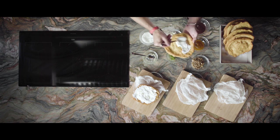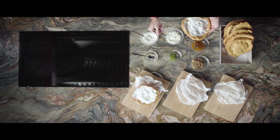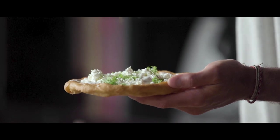Our second variation is the dill and sheep's cottage cheese. This one also starts with a good amount of sour cream. Then crumble the fresh sheep's curd on top of it. These two make an excellent combination together.